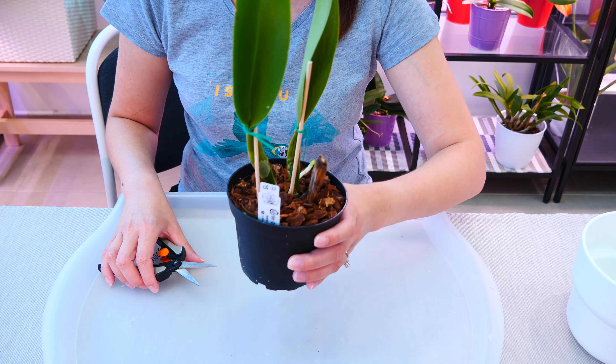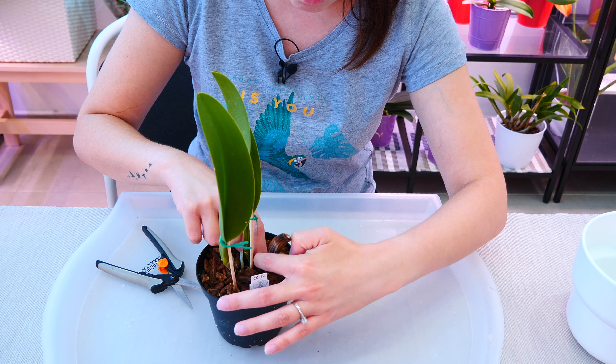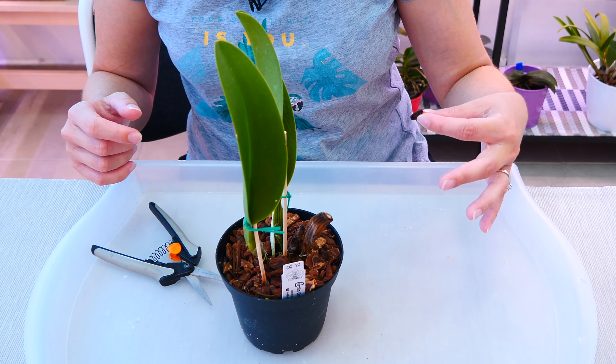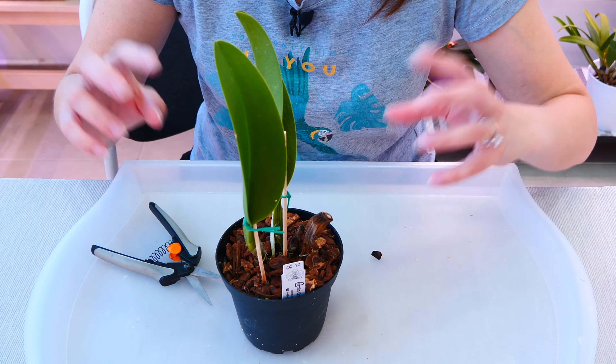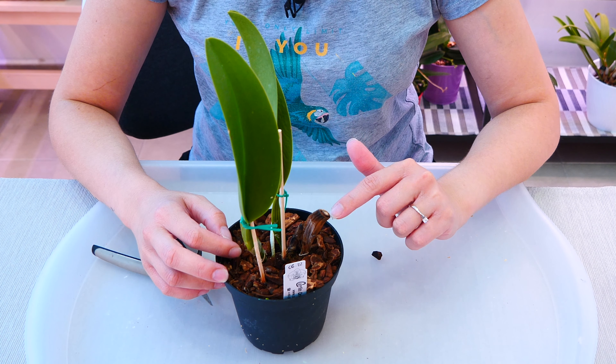But there is a way to remove it without getting the orchid out of the pot. First of all, we need to find the rhizome, which is the structure connecting all of these pseudobulbs or canes. And we need to remove the pseudobulb from the rhizome area.